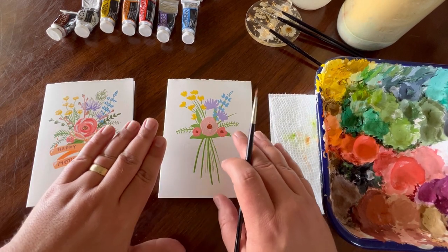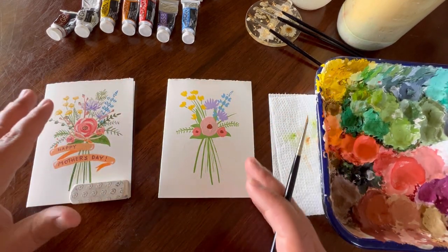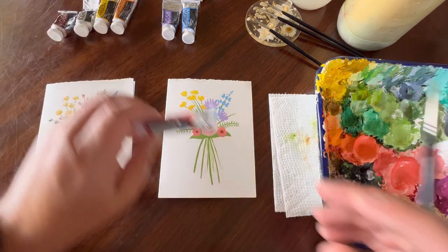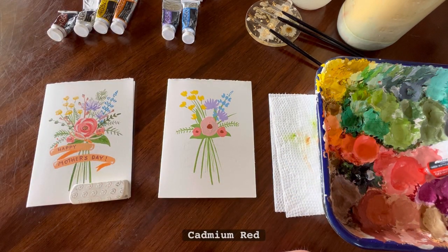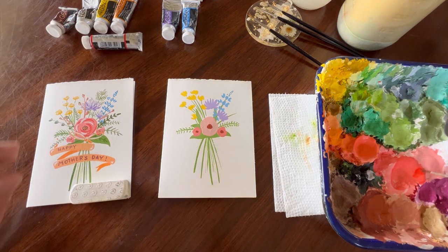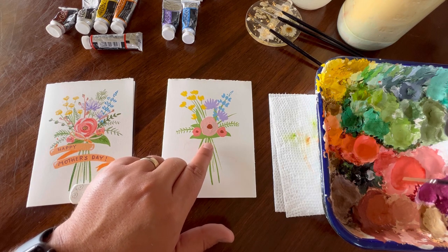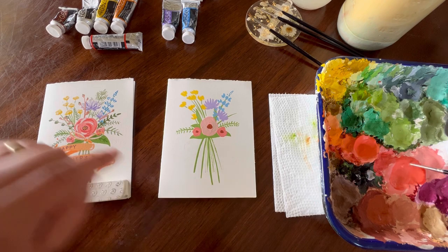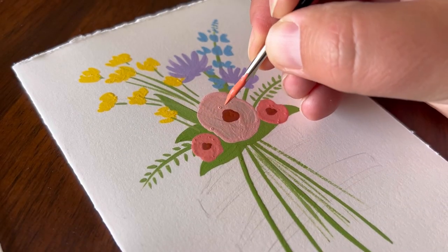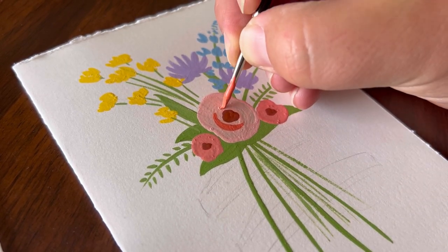Now that we have our burnt sienna down on our flowers, we can come back in and do some darker color around all of the flowers. We're going to start with cadmium red and put just a tiny bit back into our original color mix — looking for a darker shade of pink to create some nice swooshes around the flowers. Be very loose and have fun with it. It doesn't have to be too accurate.